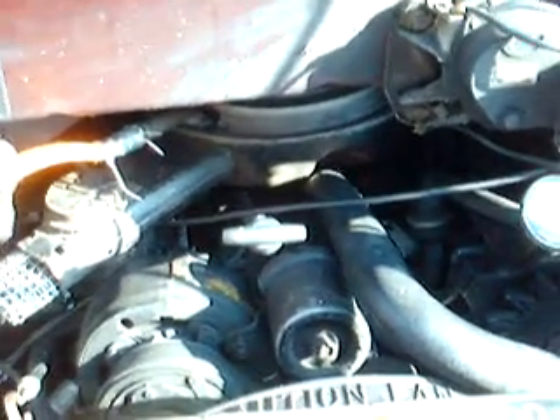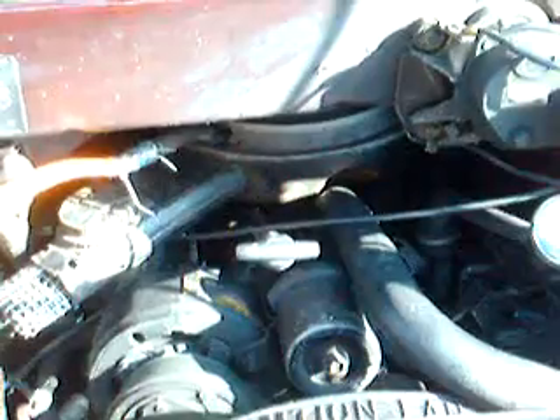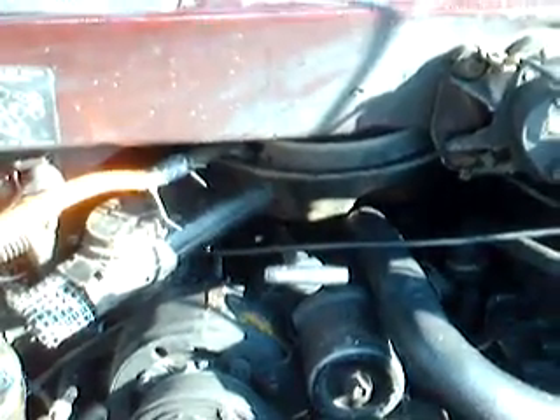We want the oxygen sensor to say it's rich and lean it up some more — we want the total opposite of what I have. So I put in two oxygen sensors. Before, the maximum I got was 0.3 volts at about 2,000 RPM after it was warmed up nice and hot with one oxygen sensor. Now I'm getting 0.4 volts.